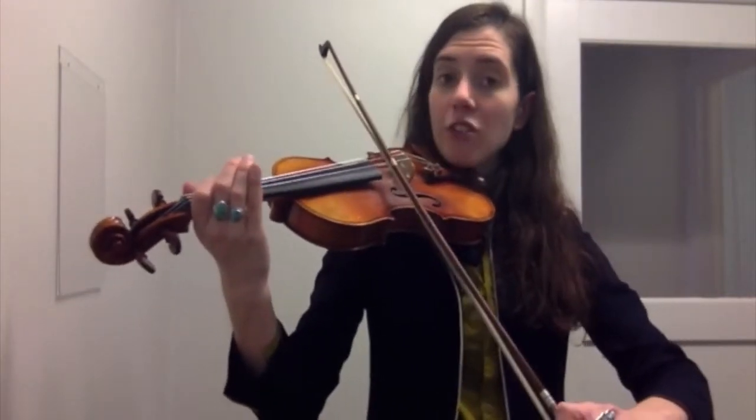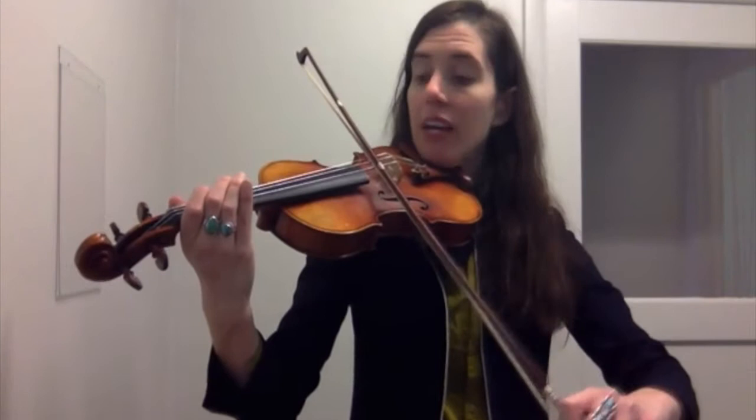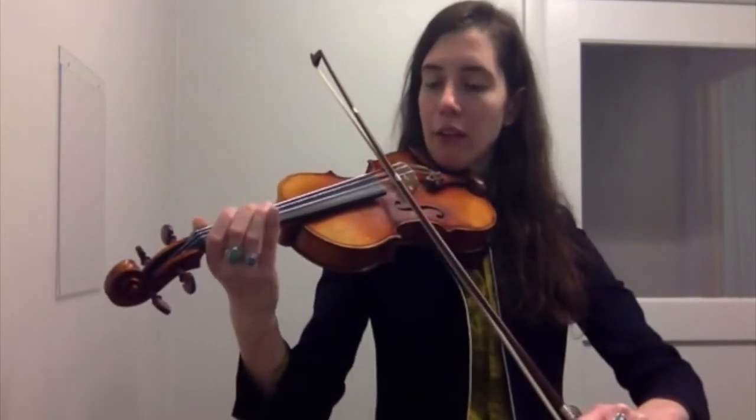Place your bow on the A string. I'm going to play an introduction — you're going to have your bow on the A string ready to play when I say ready play. So listen.